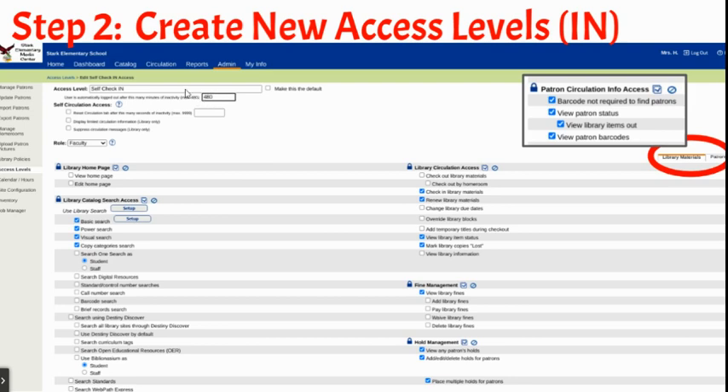For my self check-in station, I wanted it to be able to use the catalog to check in, renew, view status, mark copies as lost, and view fines and holds. You can find some other options on the Patrons tab as well. It's used by teachers and students to check in, but I needed to be able to access the other options so that I wouldn't have to switch computers. If I was standing right next to it, it just made more sense.